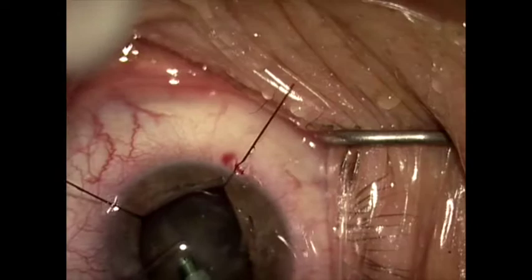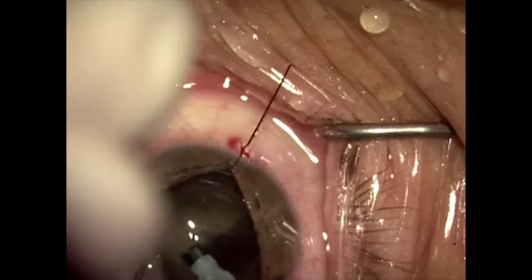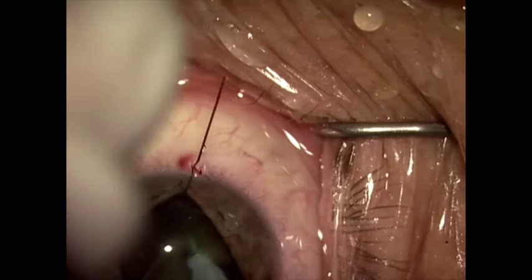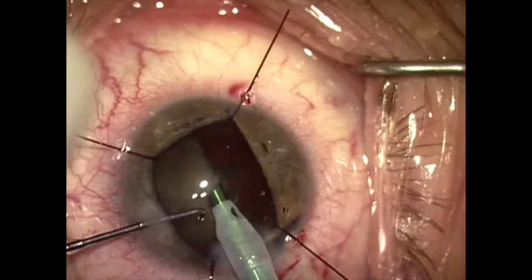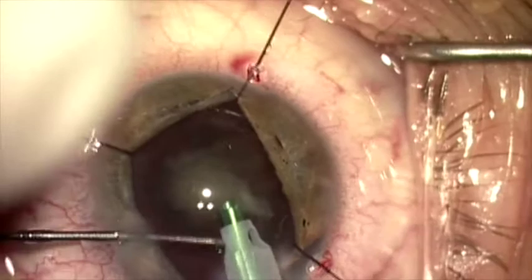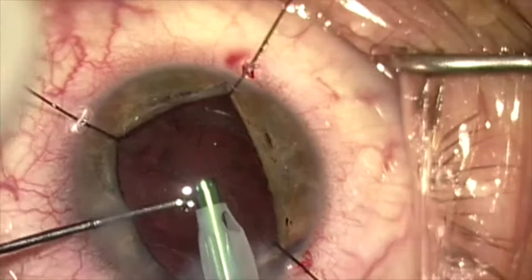The capsule tension segment is providing support to the area that is deficient in zonules, so that's really not a problem at this point. This is a Venturi pump machine, and I like it for this kind of case very much. Here we can see we're down to the last fragment, and we've added a little bit more viscoelastic to protect the corneal endothelium, and this comes out and the phacoemulsification is completed.